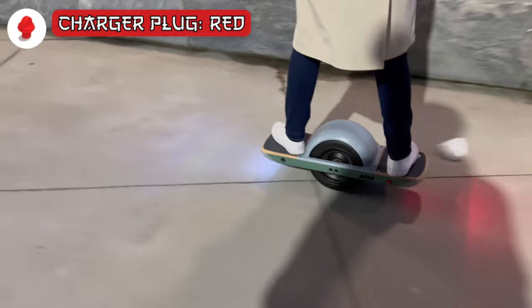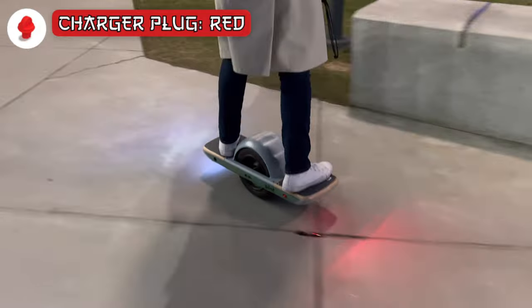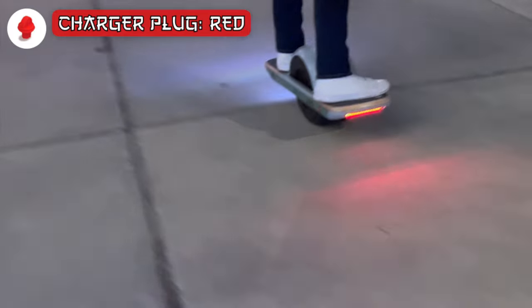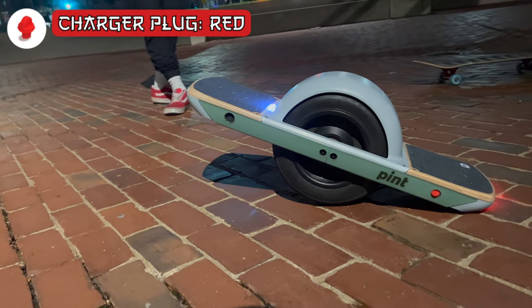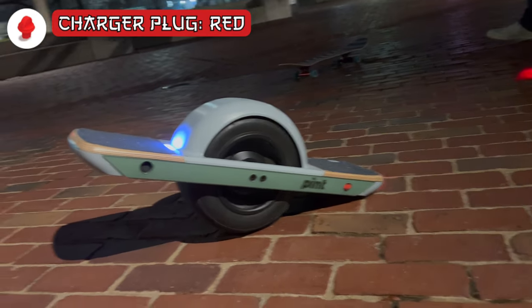I also went with the REDS style charger plug. This isn't just a cosmetic accessory — they serve as a shield against whatever could possibly be flying into your charger port, whether it be gravel or rain. Due to its durable and flexible silicon construction, it fits snug into the port and won't hurt the internal connectors if the board was to land on the plug.